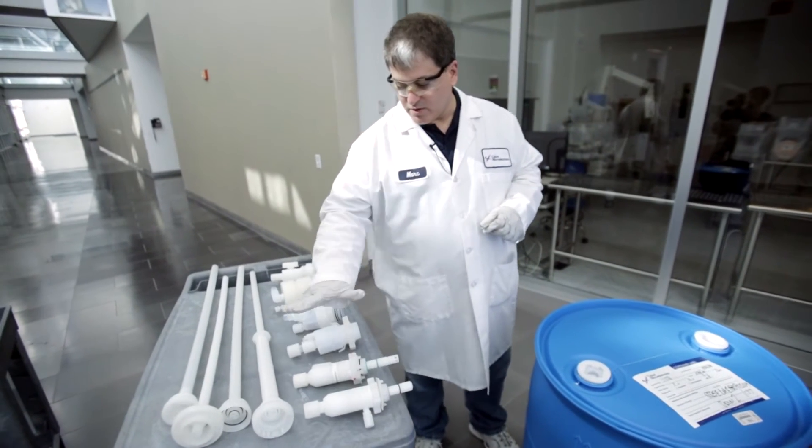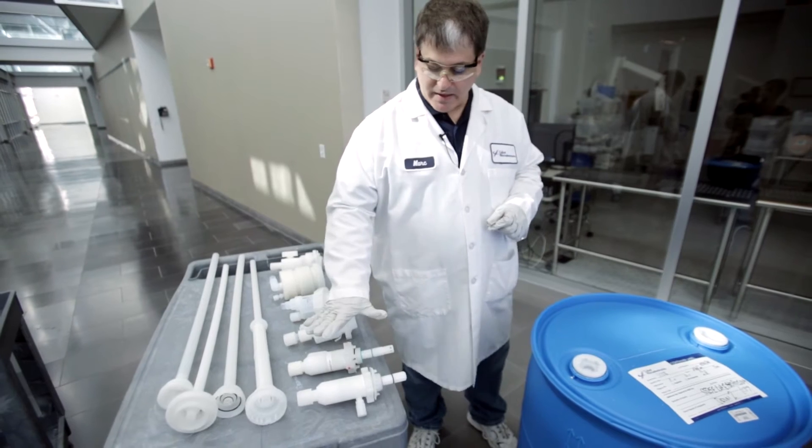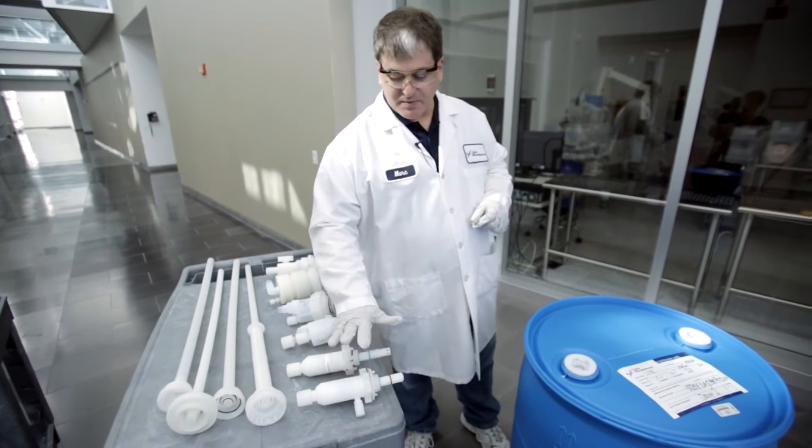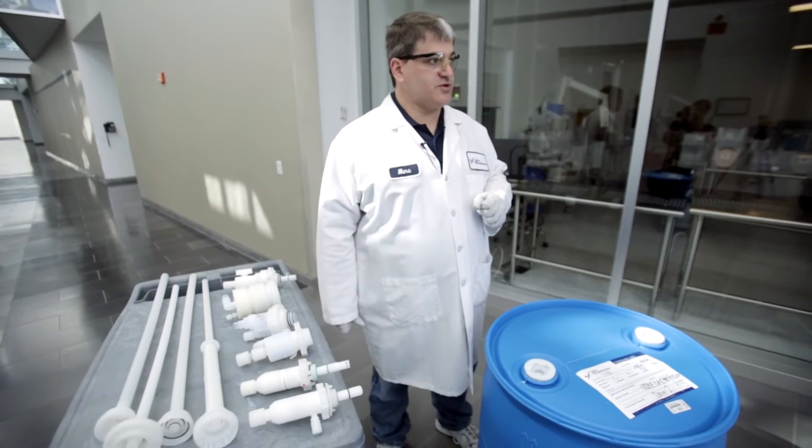In order to do this, you need to connect the drum to the distribution system, and the way that's accomplished is using a drum insert or dip tube and an attachment called the dispense head. The dispense head remains permanently connected to the distribution system, whereas the drum insert or dip tube is inserted and removed from the drums as they're put onto and taken off of the distribution system.